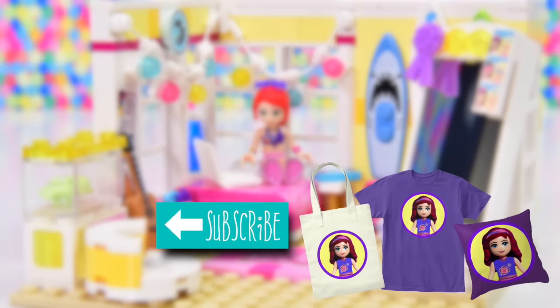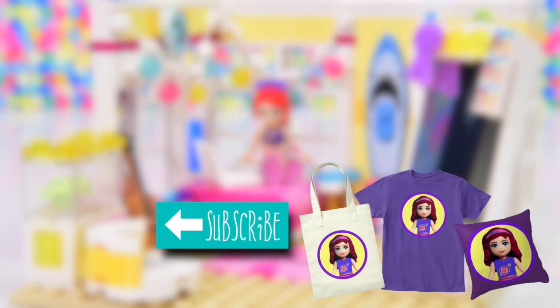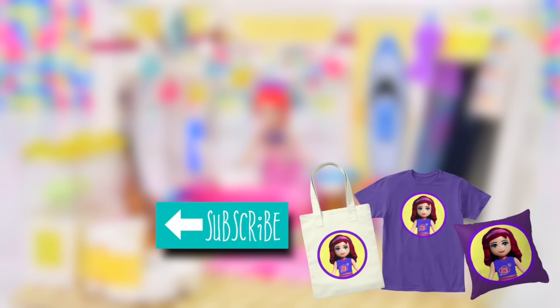Okay, now is the time to subscribe and let me know what you think about Mia's new bedroom. Give the video a thumbs up and I will be back with a new one very, very soon. So until then, I'll be in the beanbag. See you then, bye.